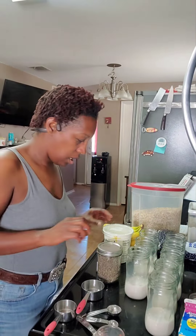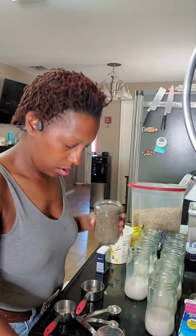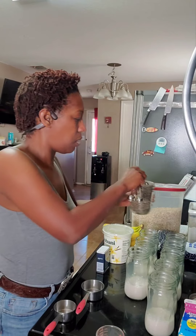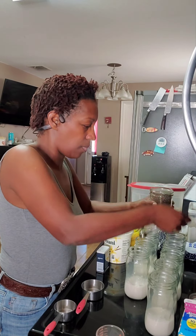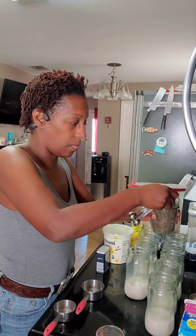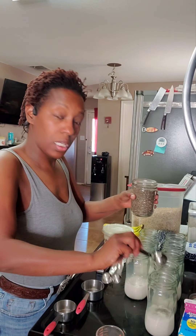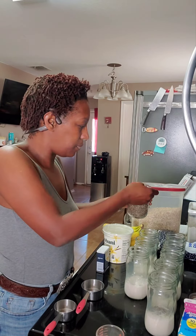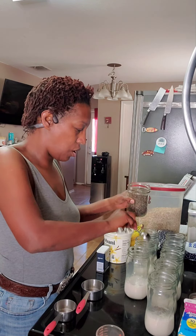So now we have the milk in all of the jars. We're going to go ahead and add one tablespoon of chia seeds per jar. I like to let my chia do their thing overnight. If you're not into chia seeds, do whatever seed you like. One tablespoon in every jar.